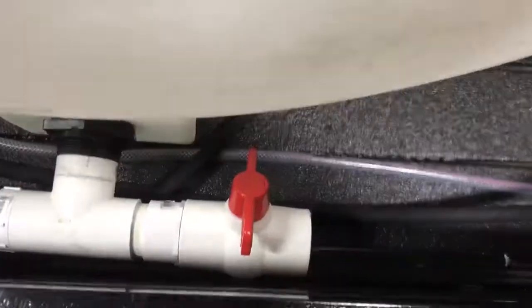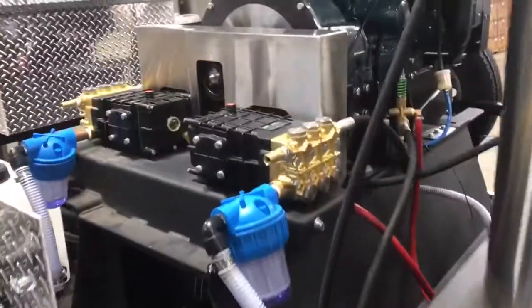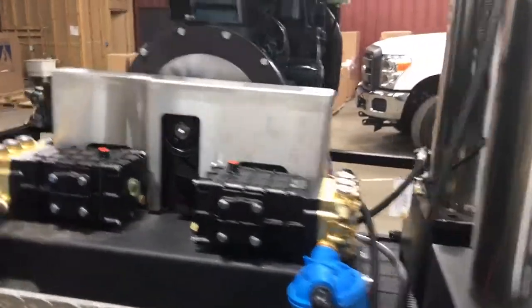Coming around the side here, we have a nice two-inch drain line coming out of the tank. We have a two-inch feed line that comes up the side and feeds our two 3,000 PSI, 10 gallon-a-minute UDOR pumps on our diesel unit.